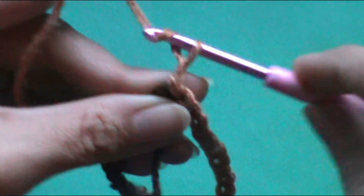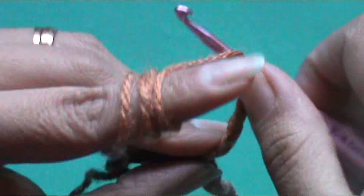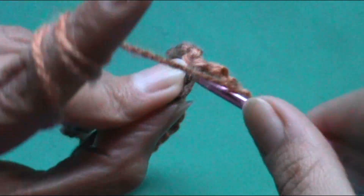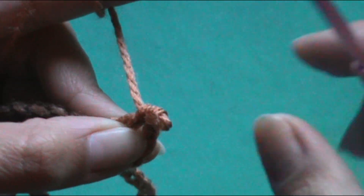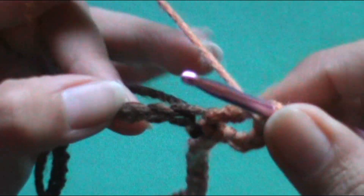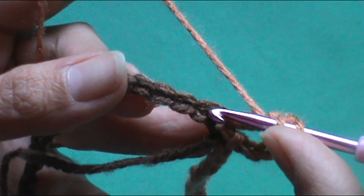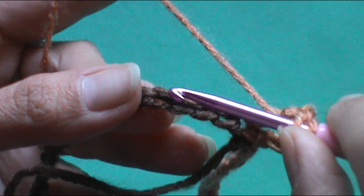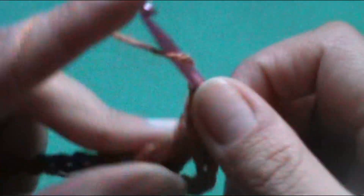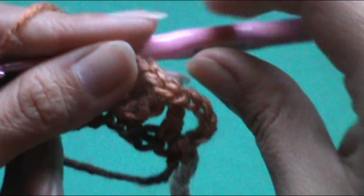Una vez que tenemos listo eso, vamos a subir con 1, 2, 3 cadenetas que representan el primer punto alto, más 2 cadenetas extra que son la separación. Luego tomamos lazada y en el mismo espacio donde hemos subido las 5 cadenetas en total, vamos a hacer un punto alto. Nos va a quedar esta especie de V. Luego, desde ahí, vamos al siguiente punto cadeneta y desde ahí contamos 4 espacios: 1, 2, 3 y 4. En ese vamos a hacer nuevamente una V: un punto alto separado por 2 cadenetas y en el mismo espacio volvemos a realizar otro punto alto. Nos vuelve a quedar otra V.